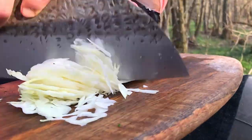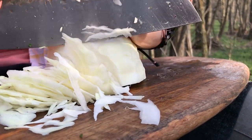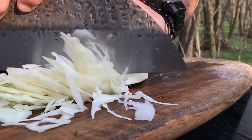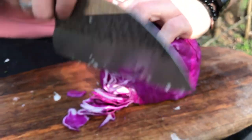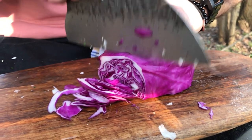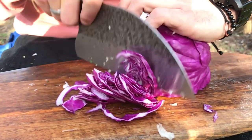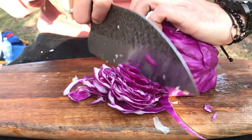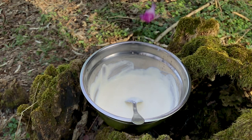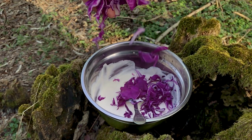Now thinly slice some white cabbage, add some red cabbage, and add it all to the white sauce mixture.